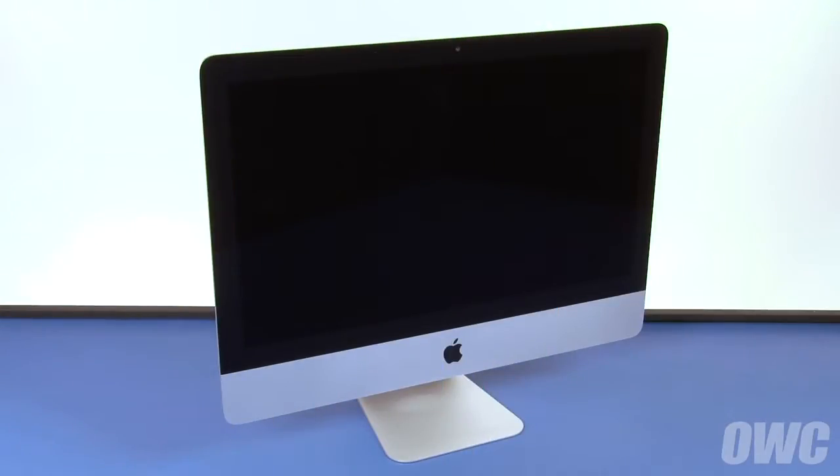Hello and welcome to the OWC instructional series of videos. In this installment, we're going to show you how to upgrade the memory in a 21.5-inch iMac. The display on the iMac is held in place with an adhesive around the edges which you'll have to pry apart. This is an extremely tricky process which runs the risk of cracking the display, so you'll need to be very careful.